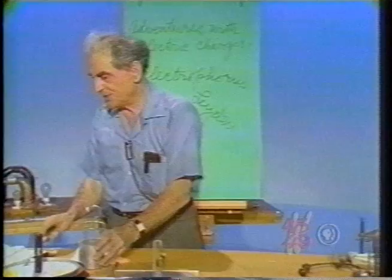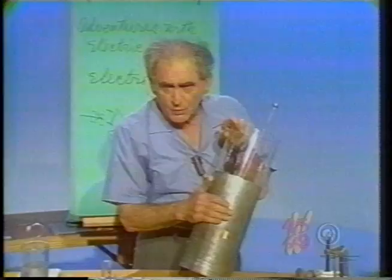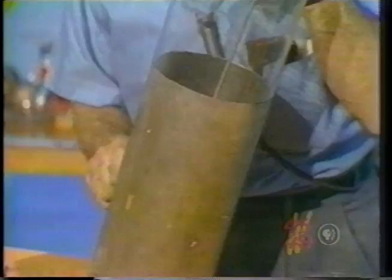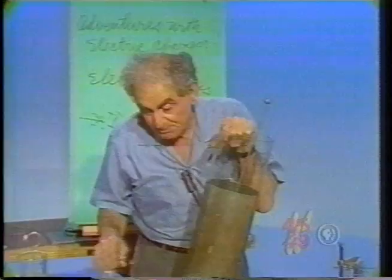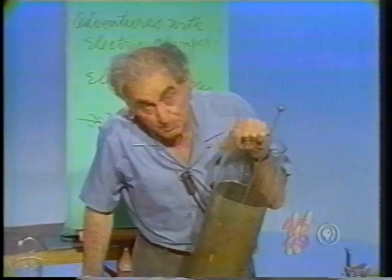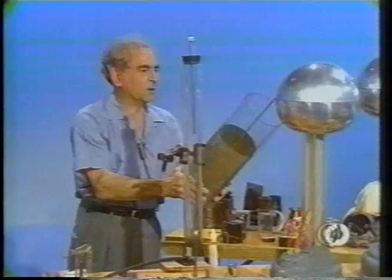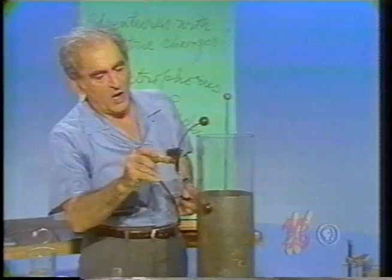Now I have another one — a bigger one. This is a glass vessel coated on the inside with a metal foil, so it's a conductor inside; it is coated on the outside with a metal foil — just like that dissectable Leyden jar, but this one cannot be dissected. I'm going to store some electric energy in this. I would say there's enough electric energy in here to knock down a horse. Watch — I'm going to connect the innermost and the outermost.